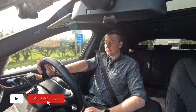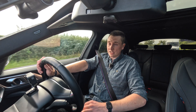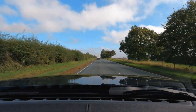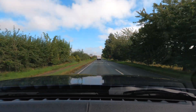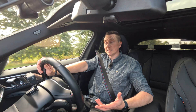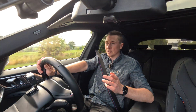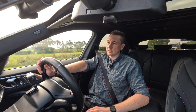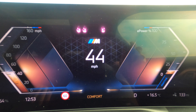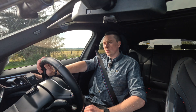Modern cars are very clever — they have a thing called brake recuperation or brake regeneration. Even my own daily car, a Mercedes-Benz A180 premium, is just a petrol engine but it's also a mild hybrid, and the mild hybrid technology does have some brake recuperation as well, although it's not as advanced as this car. This car has some very clever tech in it.